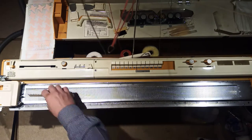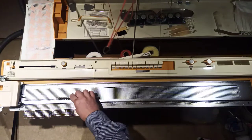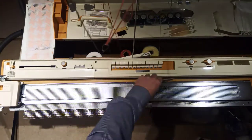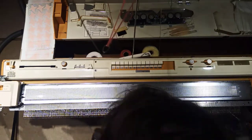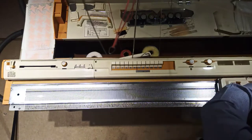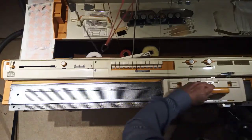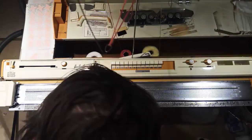Here's how I do it. The first thing I'm going to do is move all 200 needles forward, and we're going to run the whole carriage across the whole thing a couple of times just to make sure that it's all working.